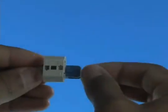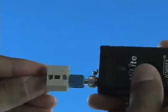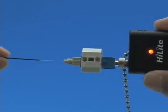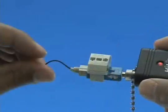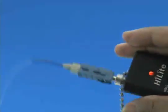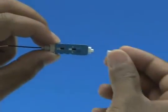Option B: Termination using a visual fault identifier. Remove the dust cap from the fast connector and insert the connector into the VFI. Turn on the VFI — there will be a red glow in position one of the wedge clip. Insert the cleaved fiber into the rear of the connector until the red glow dims. Make a bend in the fiber to maintain connection. Squeeze both sides of the wedge clip to release the wedge and discard the wedge clip. Remove the VFI from the connector and place the dust cap back onto the connector.